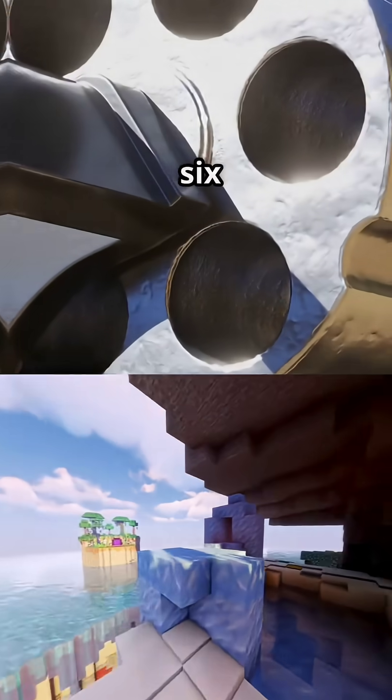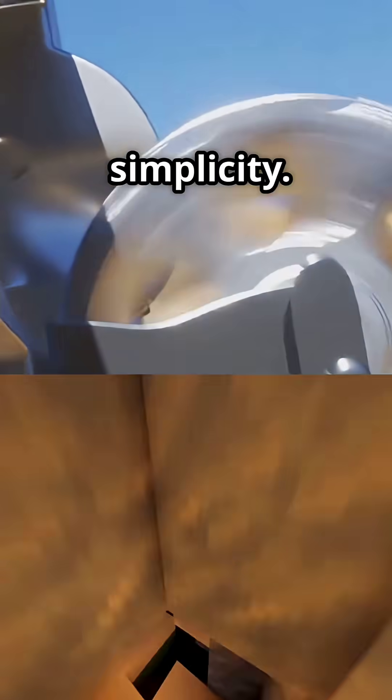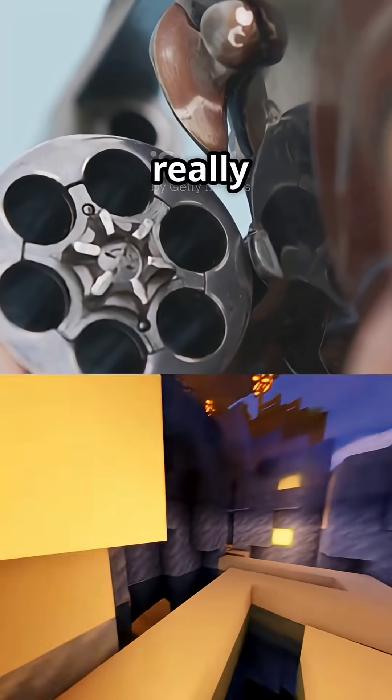No safety switch, no magazine, just six bullets and pure simplicity. This is how the revolver really works.